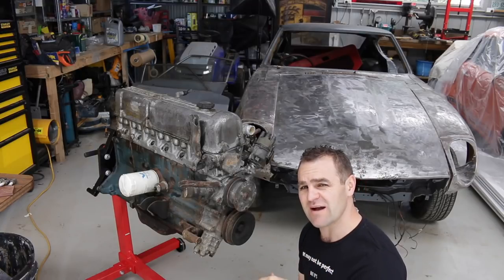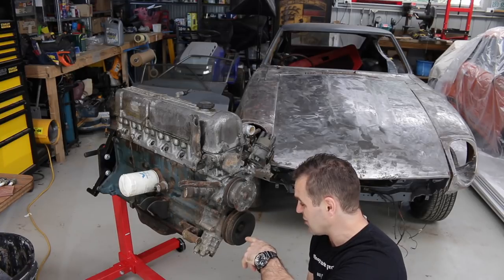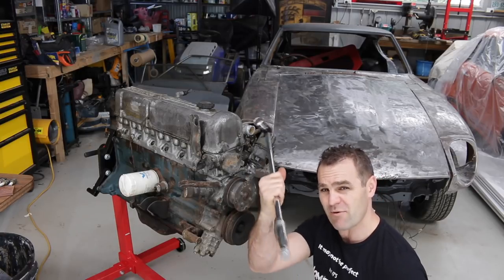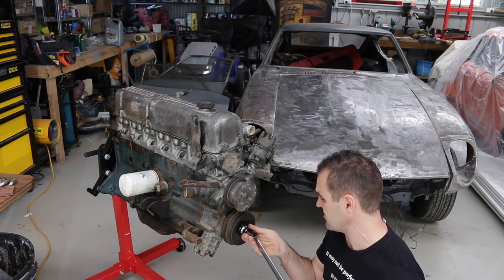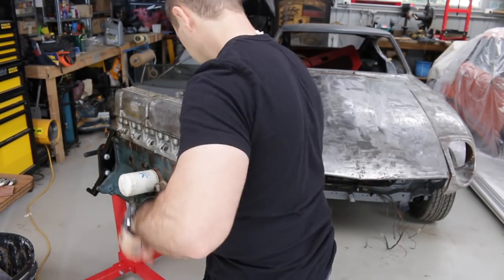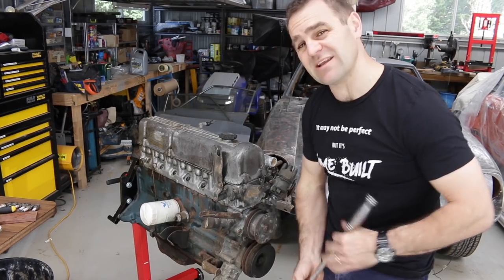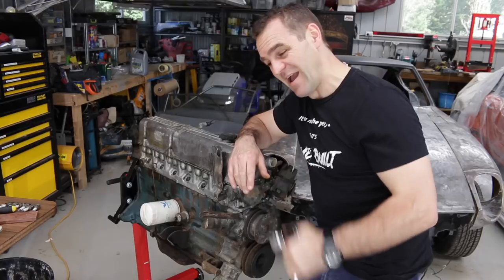I pulled all those plugs and put just a thimble full of oil down each spark plug hole. Now I'm going to try and see if it turns over. I don't even know if this thing's seized or what. I've got my breaker bar and my 27mm socket which fits nicely on the end. When I'm turning I can hear the air moving around in there, so now I'm going to connect up my compression tester.